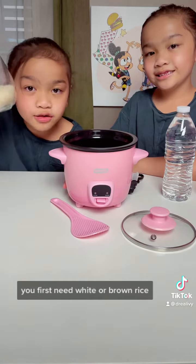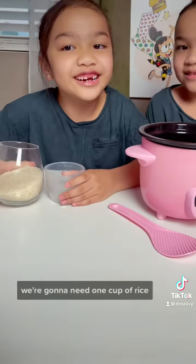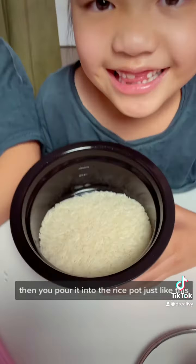You first need white or brown rice, a rice cooker, and water. We're going to need one cup of rice. We're making a mess! And then you pour it into the rice pot, just like this!